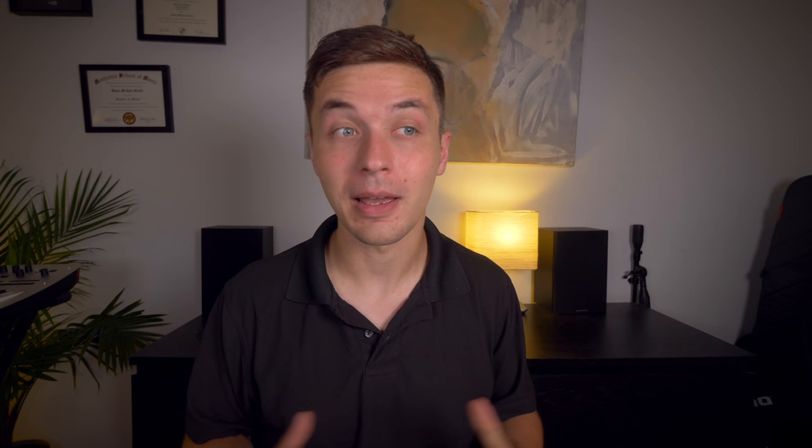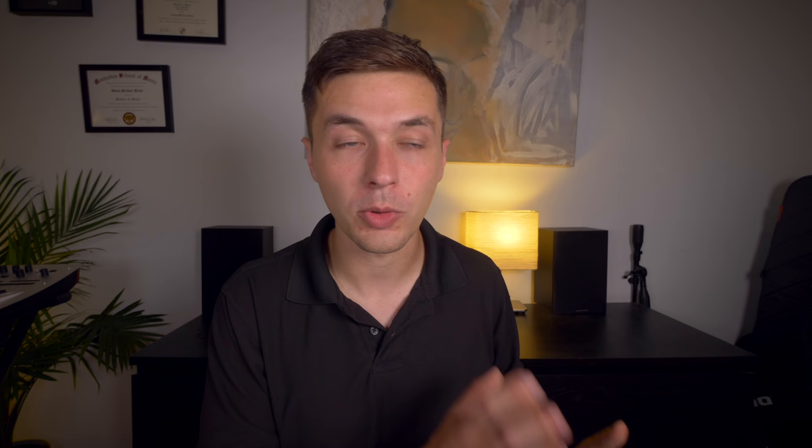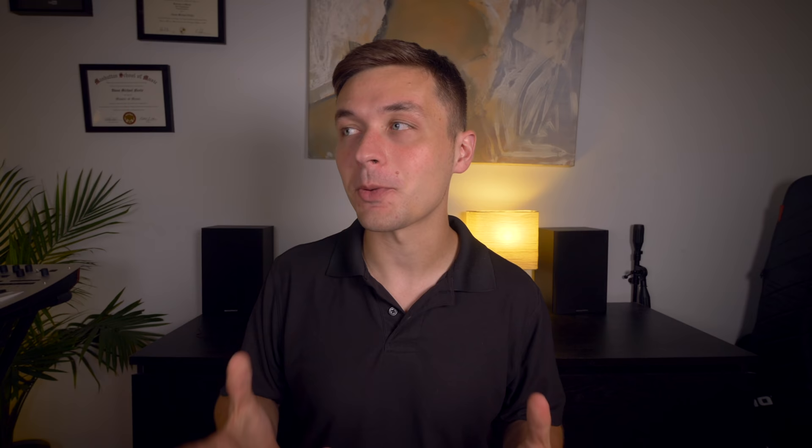Do jazz musicians need to be improvising over more modern pop hits to stay relevant? John Coltrane improvising over My Favorite Things was him using pop tunes of the day as a vehicle for a different form of artistic expression. He wasn't looking to the pop songs of 50 or 60 years ago like a lot of jazz musicians do now. He was taking the music of his era and appropriating it for a different form of artistic and cultural expression — one which happened to be fairly avant-garde. What I'm trying to say is, we need more free jazz covers of Katy Perry.